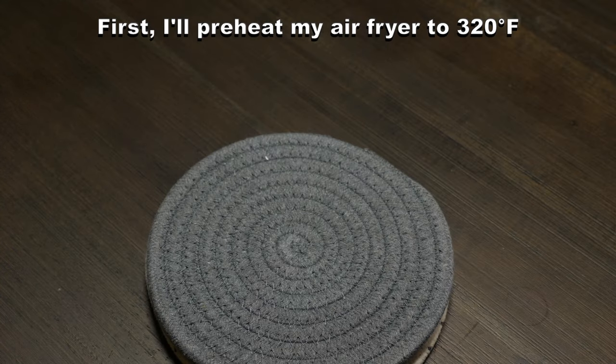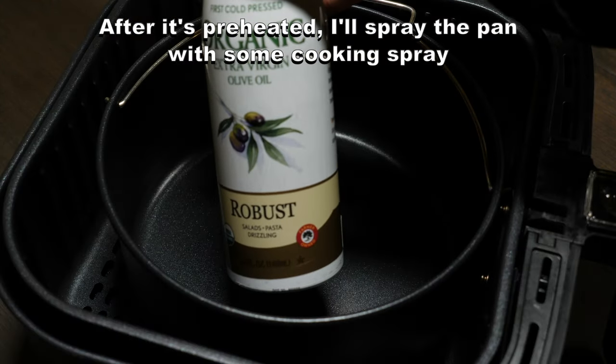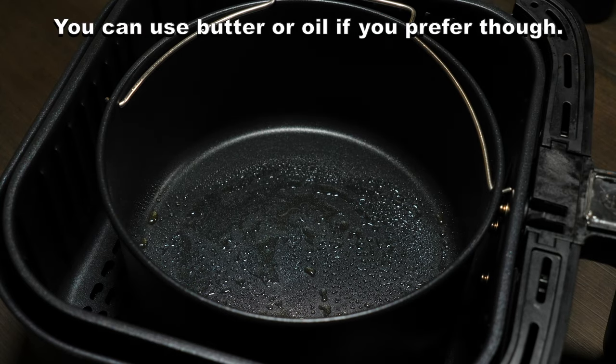First, I'll preheat my air fryer to 320 degrees Fahrenheit so that the pan can get hot before I add the egg. After it's preheated, I'll spray the pan with some cooking spray so that the egg doesn't stick. You can use butter or oil if you prefer though.